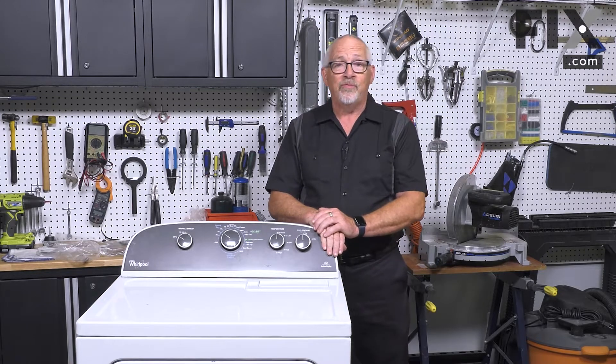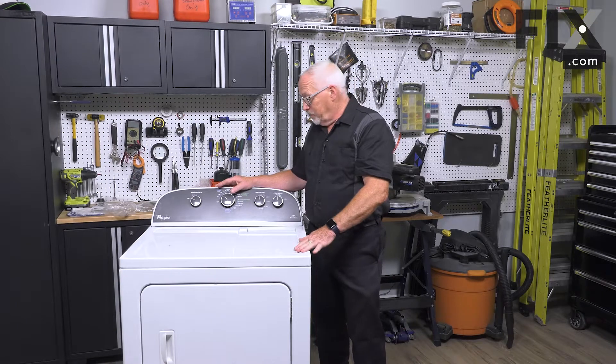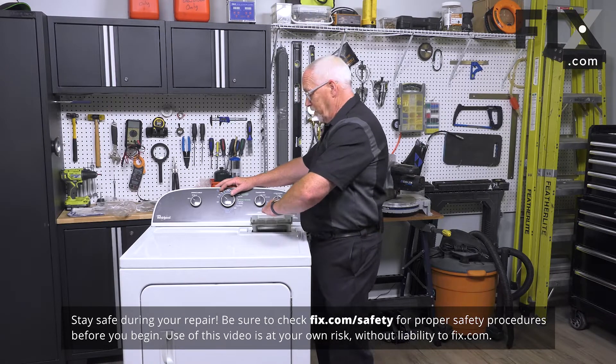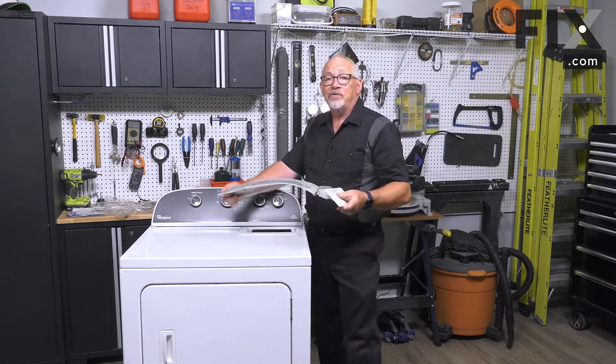In this video we're going to show you how to remove the lint filter in your dryer. On this model it's very easy — just grab a hold of the filter and pull it straight up and out of the duct that it slides into.